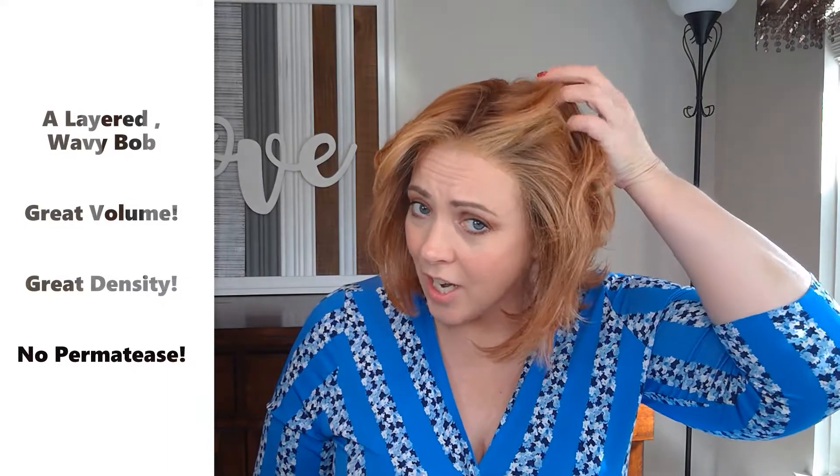Hello, Penny Jane Love here. Today I'm doing a wig review on Upstage by Raquel Welch in the color Shaded Iced Pumpkin Spice. The color code is RL29-33SS. This is not straight out of the box — I've actually owned Upstage since about January. I love the style, the volume, the density, and there's no permatease. It's a beautiful style. I really love this color — it's a cool red that I think goes great with my skin tone.